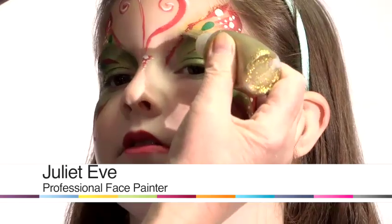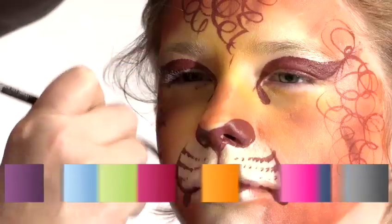My name is Juliet Eve and I'm a face painter. I've been painting about 20 years or so. I'm here at Paradise Wildlife Park today to show you how to paint some popular faces.